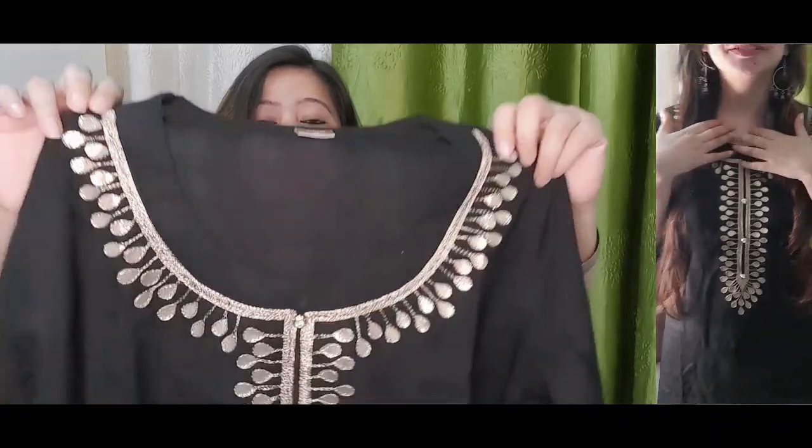Let's start my video. As you can see, it is a black color dress. Black color is my favorite color, so I ordered my first set online — it is black color.